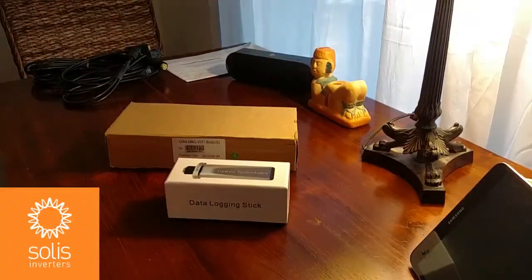Hello and welcome back to the Gin Long Technologies Solus Inverter YouTube channel. This video will cover the installation of your Solus Wi-Fi stick and Wi-Fi box. The Solus Wi-Fi products are simple to install and will allow both installers and system operators quick access to their PV system information by logging into the Solus cloud-based monitoring platform from any internet-connected computer or mobile device. These installation instructions apply to any second or fourth generation Solus North American single-phase inverter, 2.5k through 10k. Installation should be done by qualified installers.